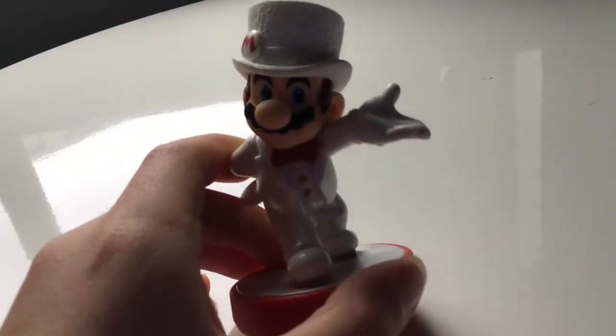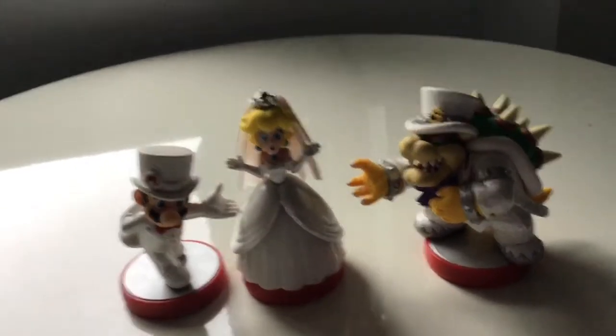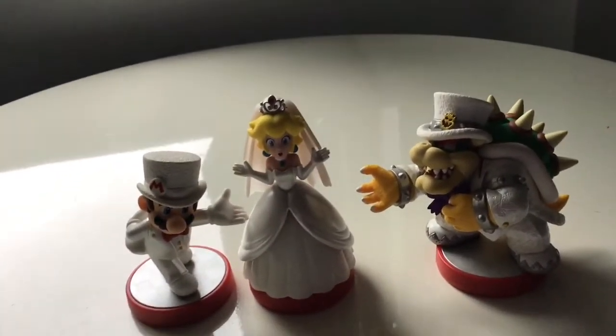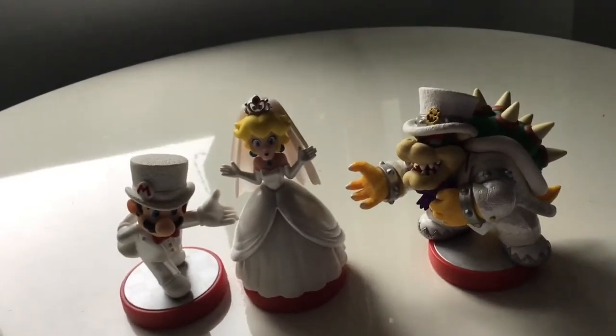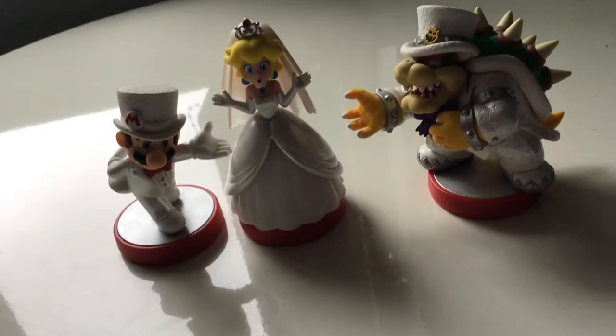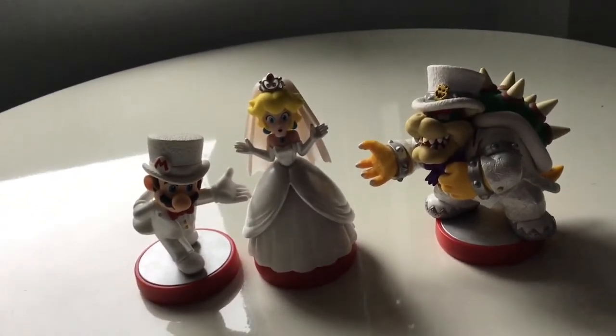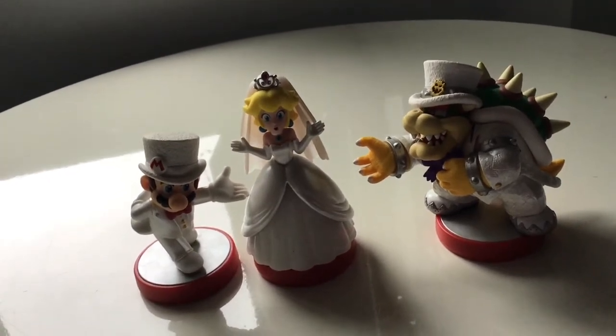I really like this Amiibo. I just want to mention Nintendo did an amazing job on Amiibos. The paint is just super good. I can't thank them enough for how good these Amiibos are. I really like them and they're super cool. I just wanted to say that about Nintendo — you're doing really good with Amiibos, Nintendo.